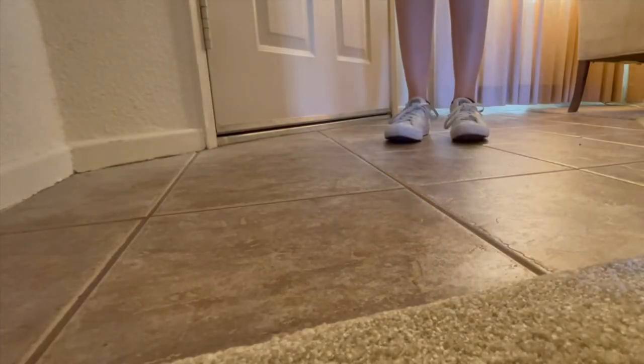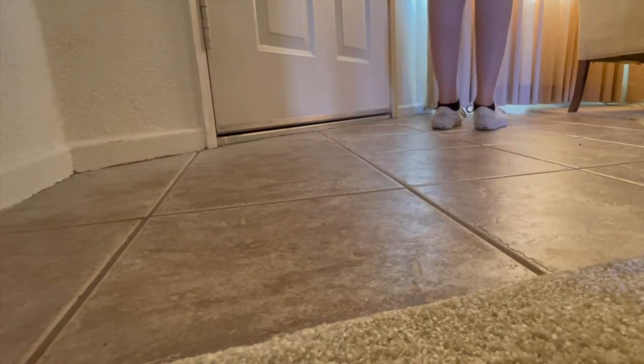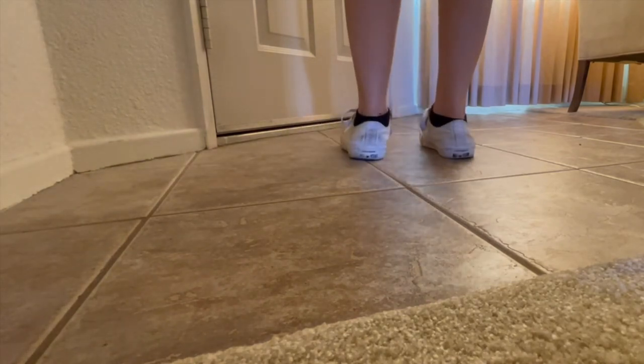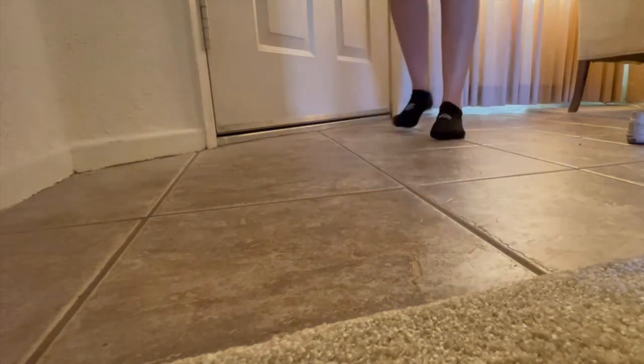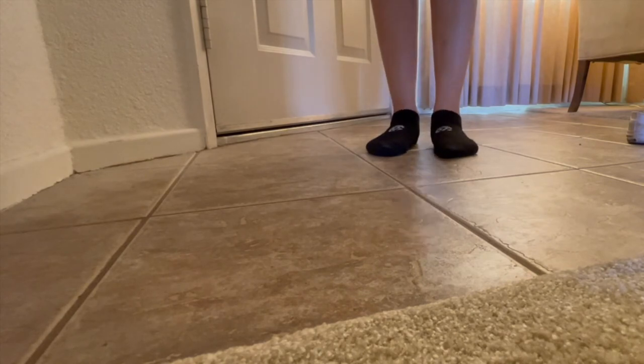So these are my Chuck Taylor 2s, and as you can see, my pronating is pretty obvious in these. Let's take them off so you can see what it looks like without any shoes. I think it's easier to see with the shoes on, but here's just a baseline for y'all. I can arch my feet if I think about it, but most of the time I'm not, so my feet are like this most of the time.